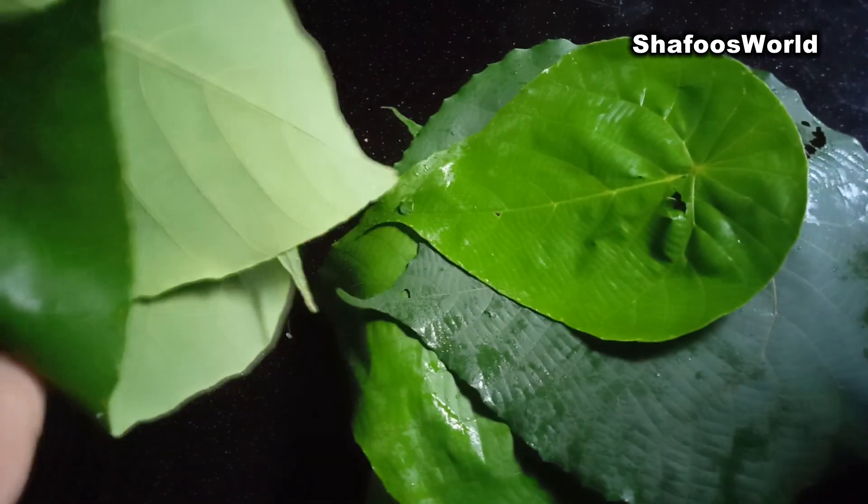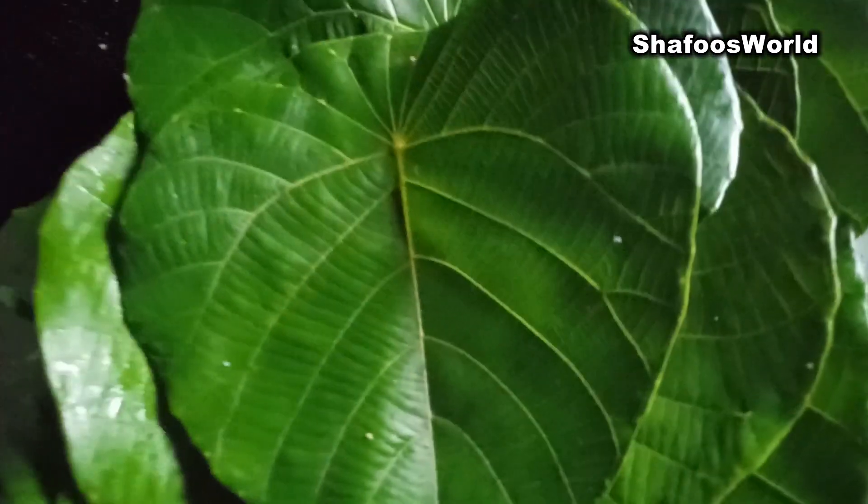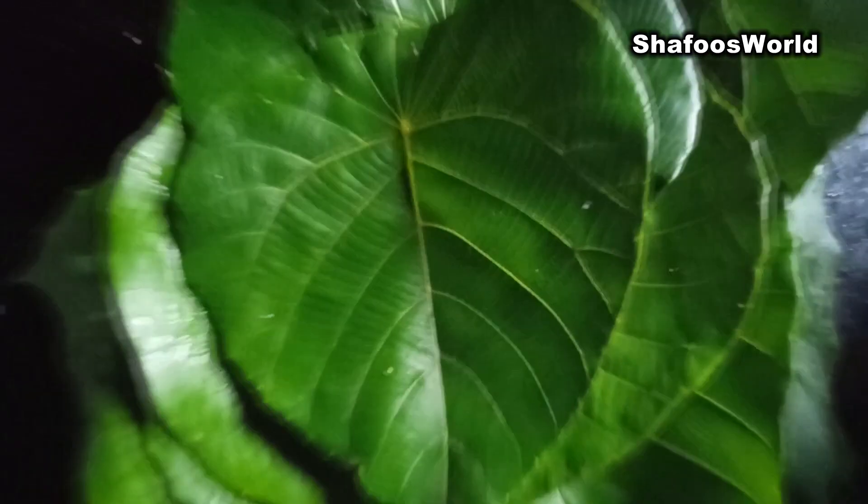I'm going to show you a little leaf here. You can use it as a leaf.